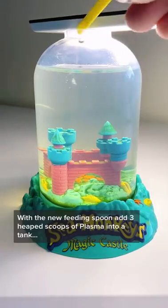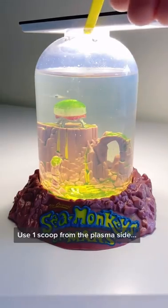With the new feeding spoon, add three heaped scoops of plasma into your tank. And if you have the old spoon, use one scoop from the plasma side.